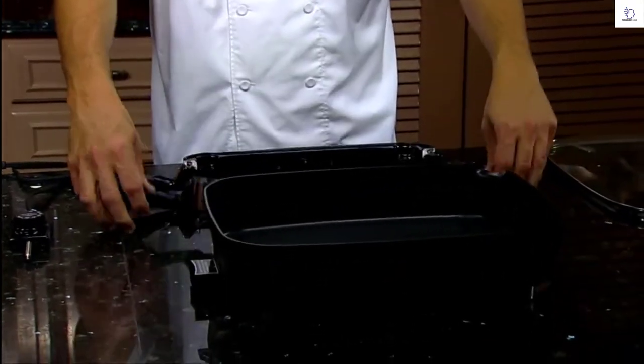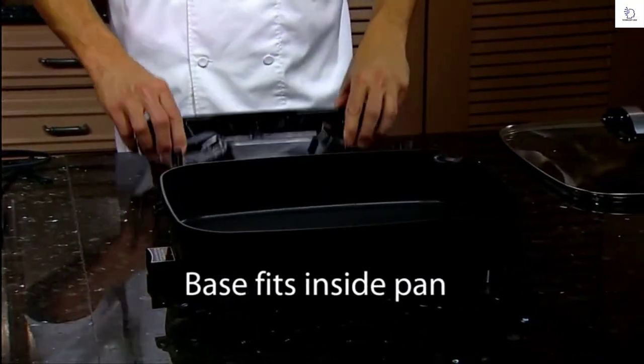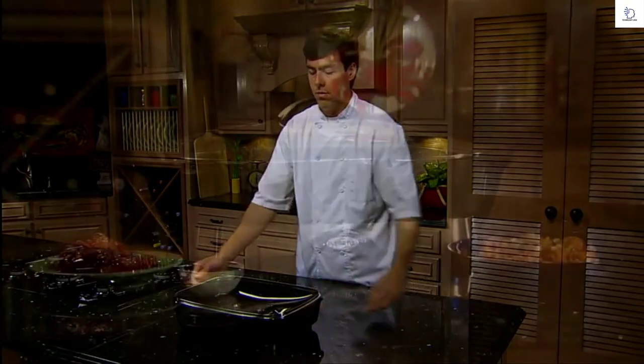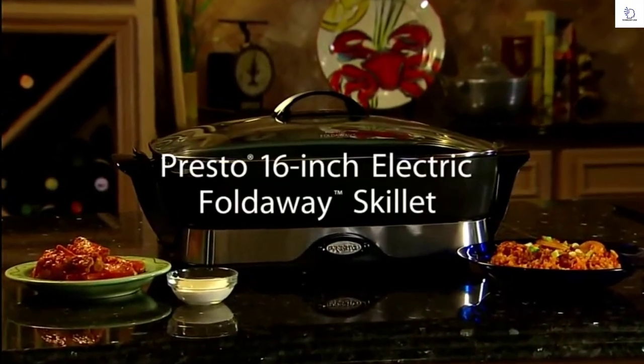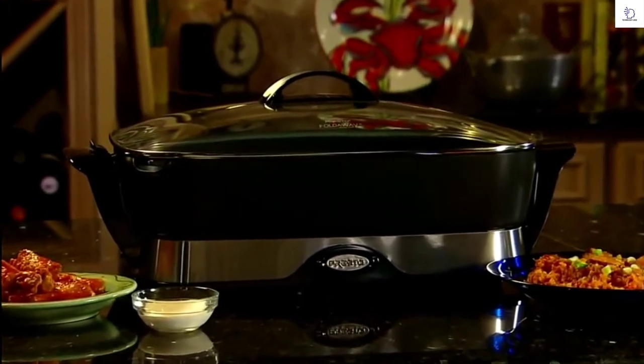The skillet pan and cover are fully immersible and dishwasher safe. With the handles folded, the base fits inside the pan and the cover stores compactly on top. The Prusto 16-inch electric fold-away skillet — a great kitchen tool. Get one today.